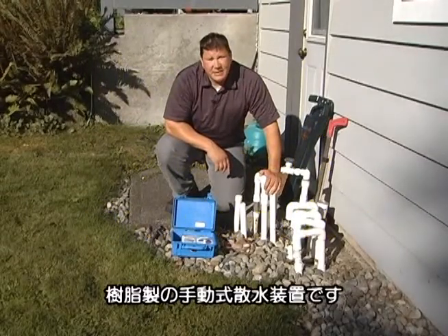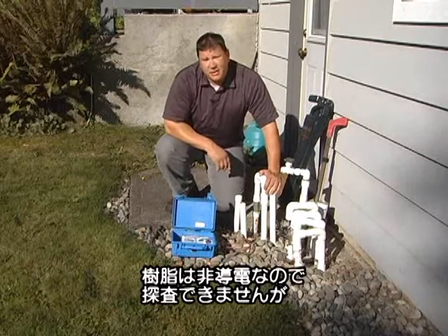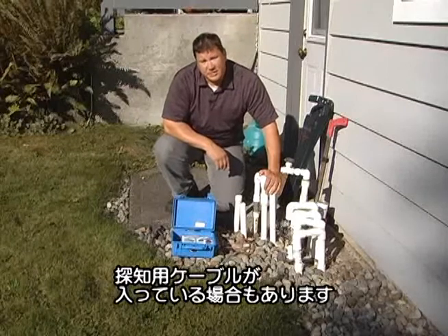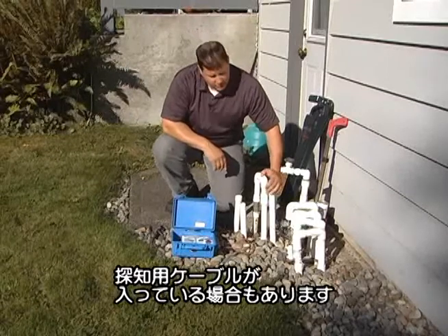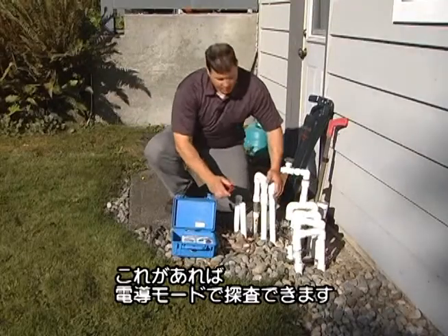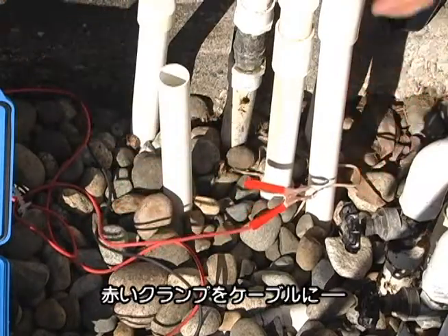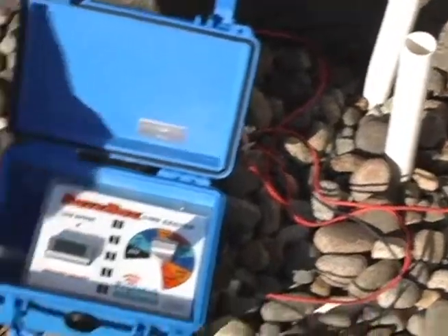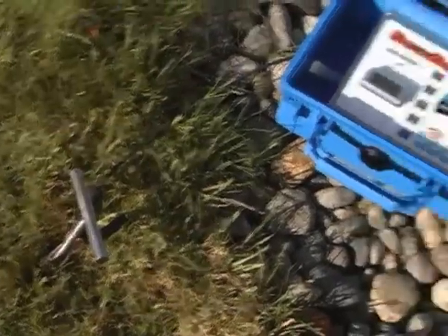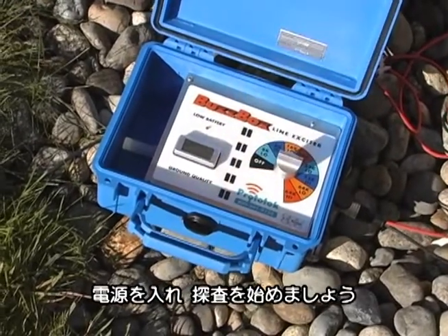Here we have a manual plastic irrigation system. Plastic water lines are non-conductive and non-locatable. However, the owner of this property actually installed the tracer wire to go with the line. Here's the tracer wire. So we're going to locate this conductively by connecting to the wire, getting a solid ground, and turning the box on. Let's go locate.